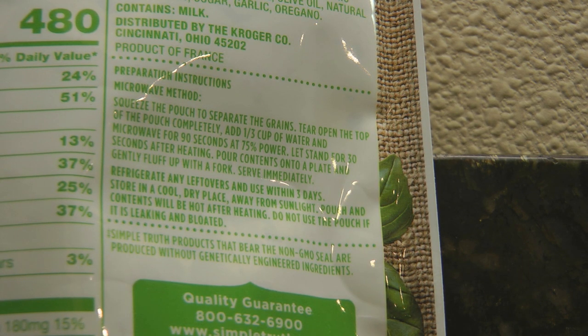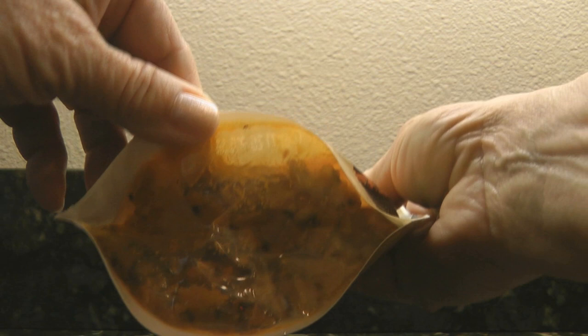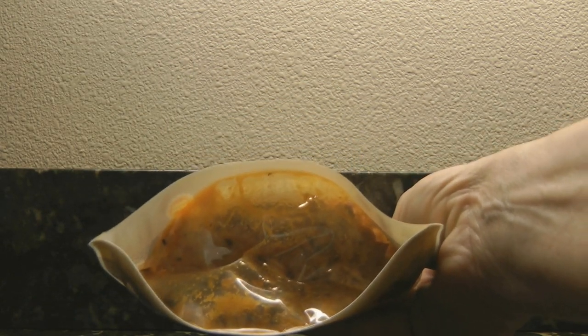An interesting fact about the Simple Truth Risotto is it's a product of France but it's distributed by Kroger. It comes in a heavy-duty pouch, and you can see through the bottom what the product looks like.